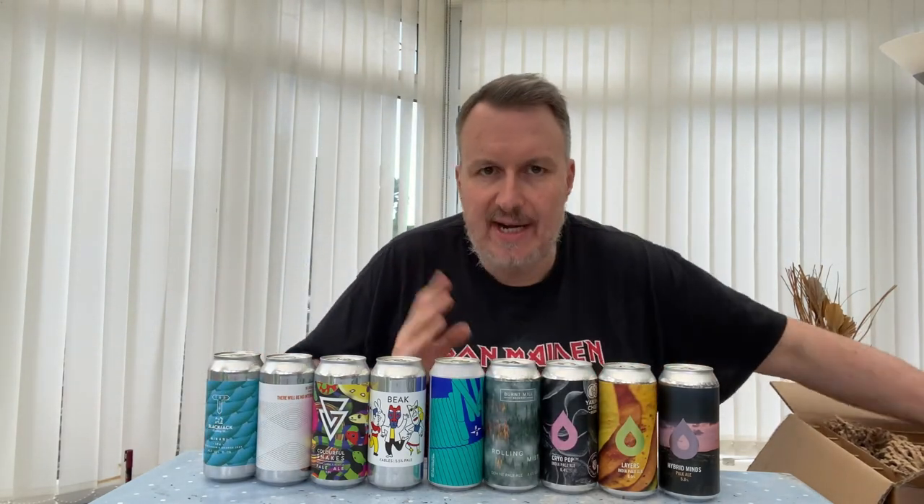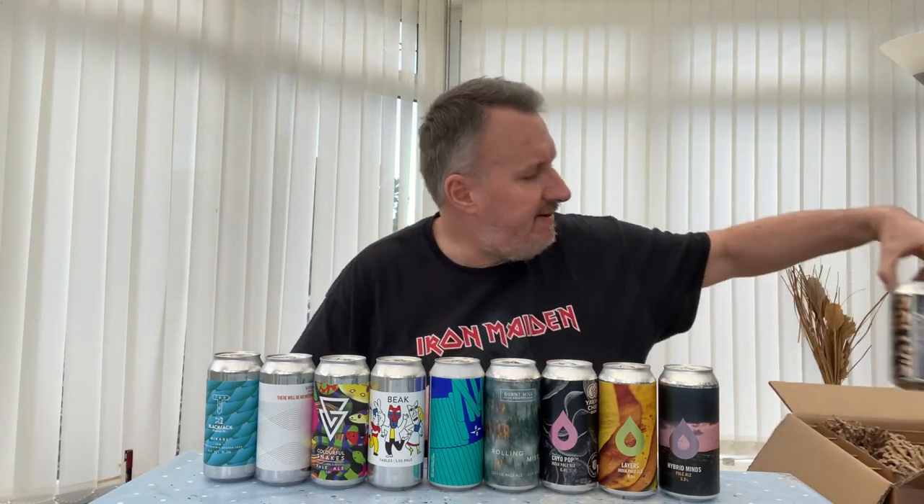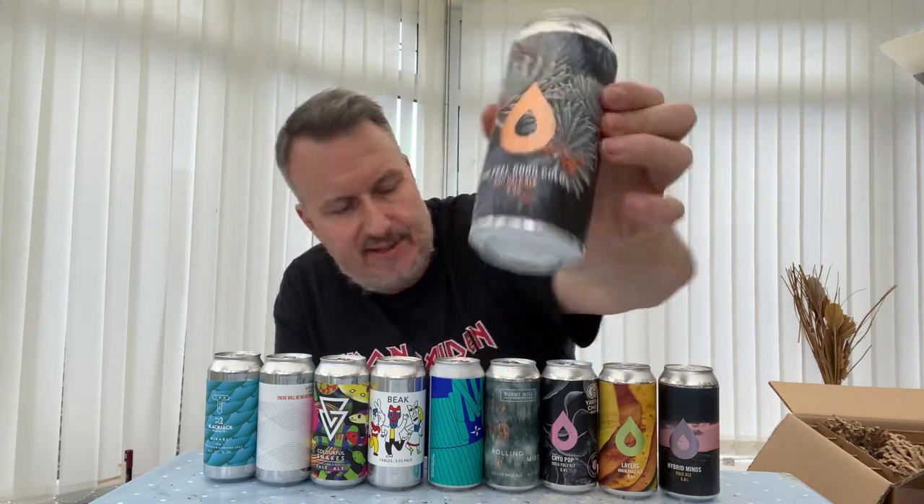Another Polly's — so that's four Polly's this month. This is the Feel Good Cold Double Dry Hop Pale with Citra, Mosaic, Simcoe, and Big Secret hops.